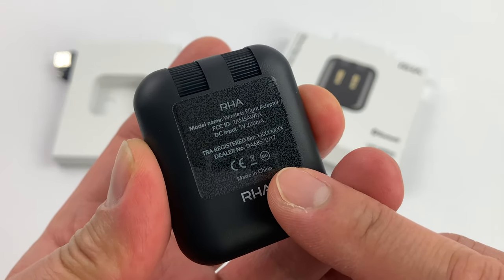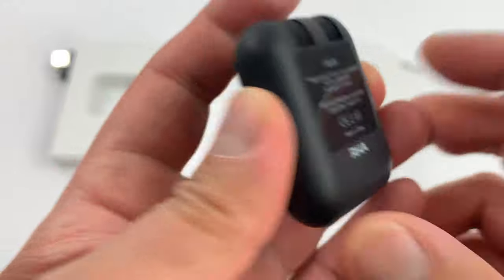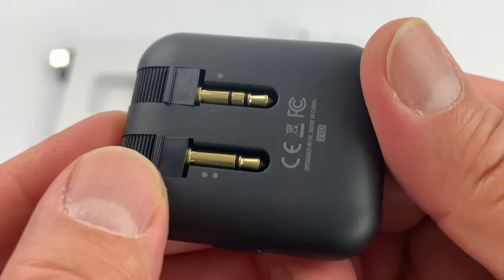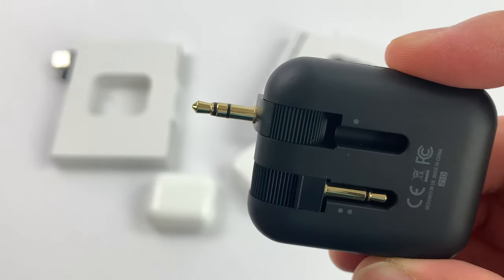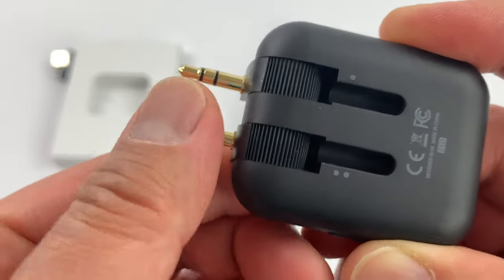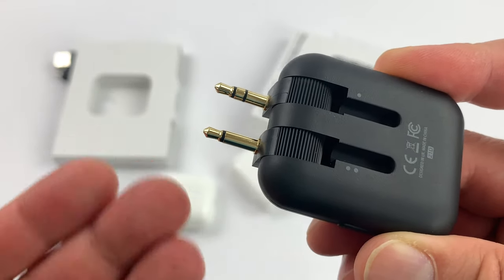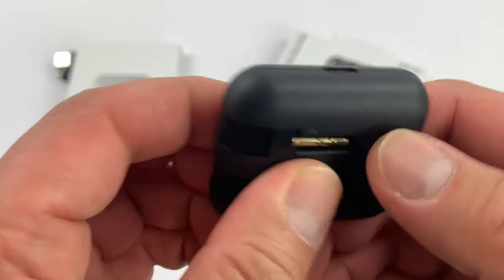You can certainly remove the FCC and CE logo sticker. There is a single button and a light on the device. On the back there are little dots to tell you which is the primary and which is the secondary jack. When using a device with only one 3.5mm stereo jack, use the primary connector. Some airlines — mostly international — have entertainment systems that require two jacks to get stereo sound.